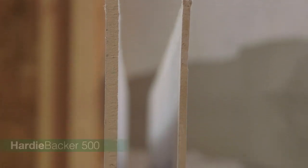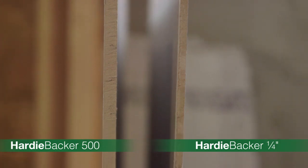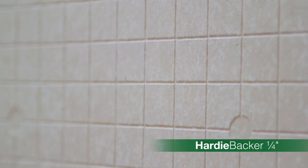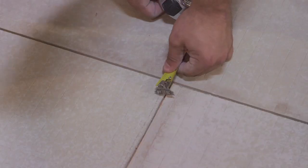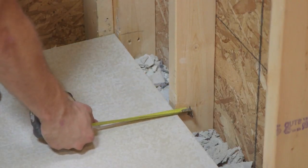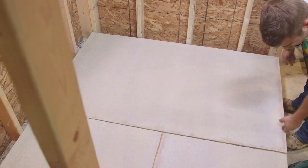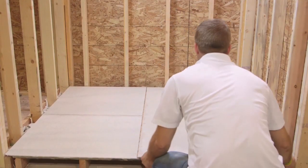For floor installation, you can use Hardeebacker 500 or Hardeebacker quarter inch. We recommend using quarter inch due to its strength and easy grid fastener pattern. To determine the layout of Hardeebacker board, allow a one eighth inch gap between all Hardeebacker cement boards as well as the walls and end cabinets. Always lay Hardeebacker board in a staggered pattern. Do not align with subfloor joints and never allow all four corners of Hardeebacker boards to meet at one point, as it creates a weak point.